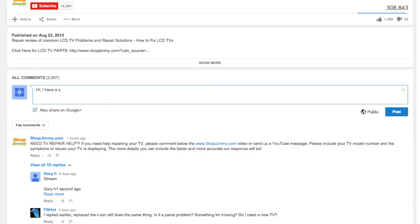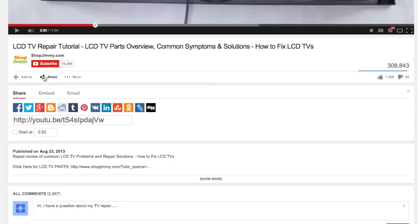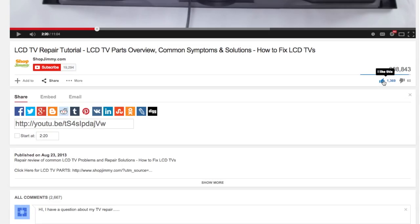If you have any further questions regarding your repair, simply post a question in the comments section below. We strive to learn and share new TV repair tips every day. Subscribe to our YouTube channel and grow with us. Share our videos with your friends to help us spread the savings. And don't forget to hit that like button.